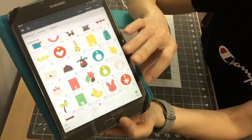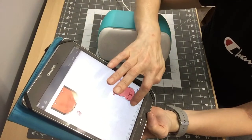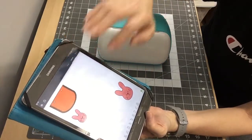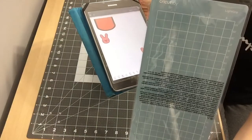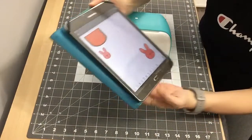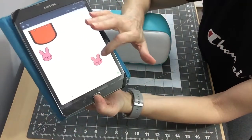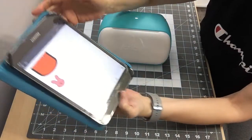Once it's on the canvas, you can unlock it and size it as big as you want, as long as it fits on the four-and-a-half inch mat width. I'll size it using the arrow. I already have the one I want over there, so I'll delete this — I was just showing you how to get it on here.